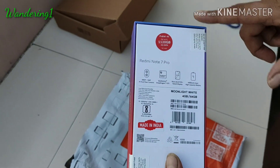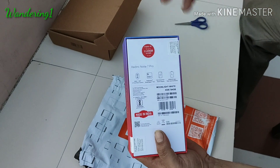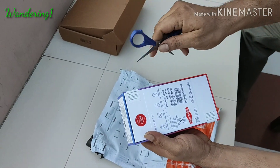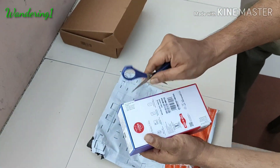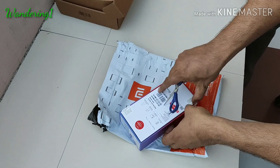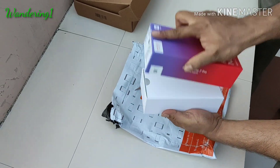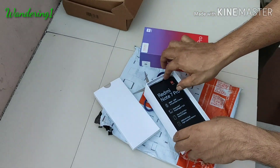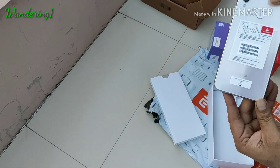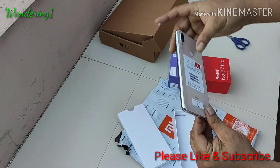Mi has launched it a few days back and I would like to show you how the color looks on the Redmi Note 7 Pro, so we are going to go for a quick unboxing. Let's open the box. This is the color — you can see it's very good, it looks like aluminium and steel.